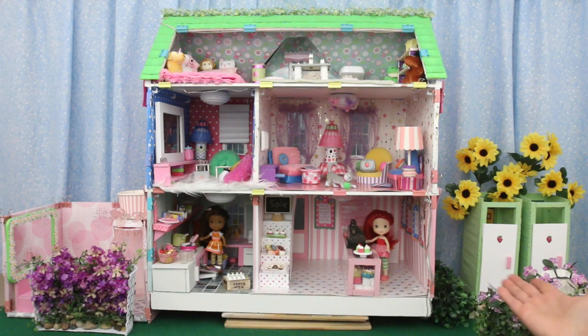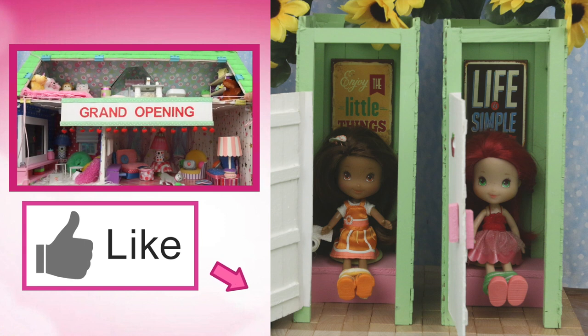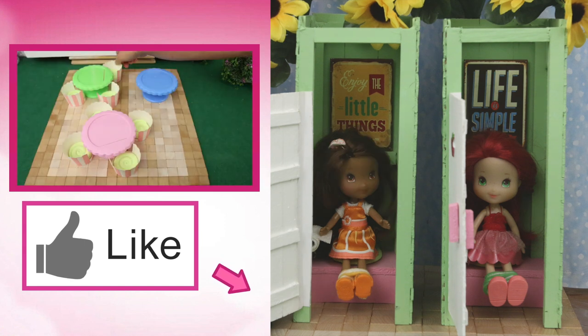Now that the washrooms are in, see you in part 16 when I'll be setting up the patio. Thanks for watching! If you like this video, give us a thumbs up. Check out this video — hey Strawberry, where does all this organic matter go?